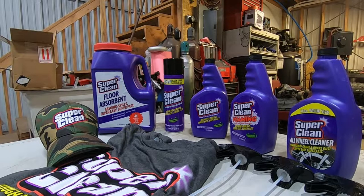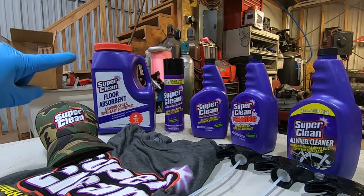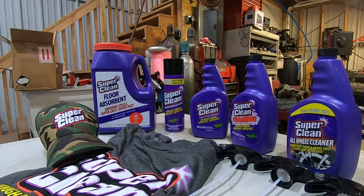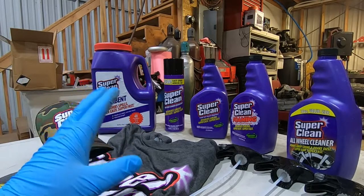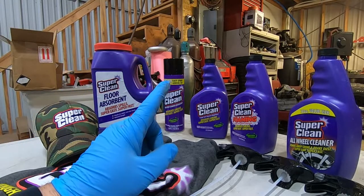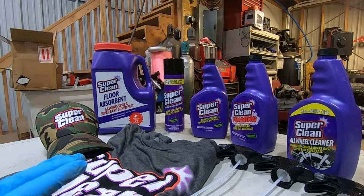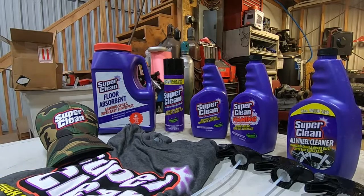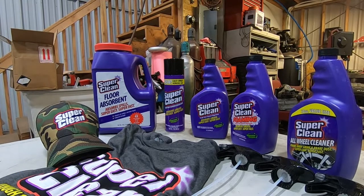They sent us their floor absorbent, which is incredible — it comes in a jug so you can just shake it out on the floor and walk away. The new aerosol can of Super Clean is great for quickly cleaning glass or whatever else, but test it on any glass or painted surface first because this stuff is super strong. We got the original formula, foaming Super Clean, and the new all-wheel cleaner, which works incredibly well. Big shout out to Super Clean — go check out superclean.com. They also sent a hat and a shirt, and we're going to try to help them out as much as we can.